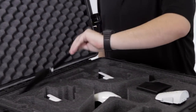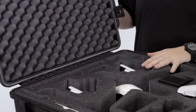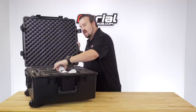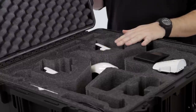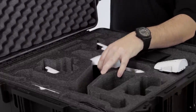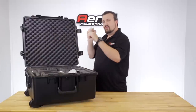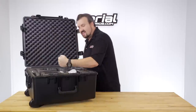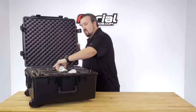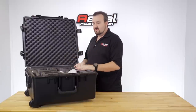In the back there's a prop area for your spare props — easy to access. The Inspire itself is recessed all the way down into the case. Originally we had it sitting higher, and we found it would create a tight fit — if someone threw another case on top during travel it would hit the shell immediately. So we recessed it fully down to give it maximum protection.